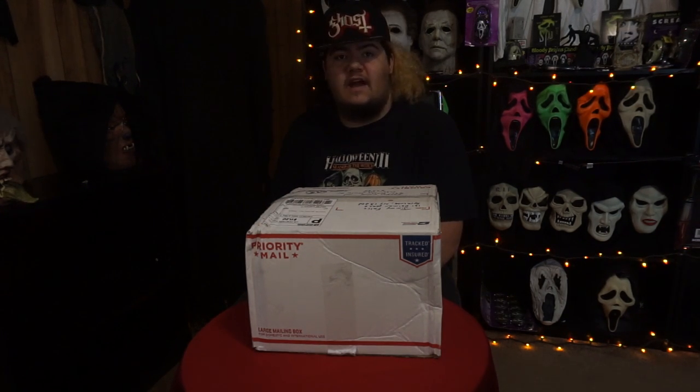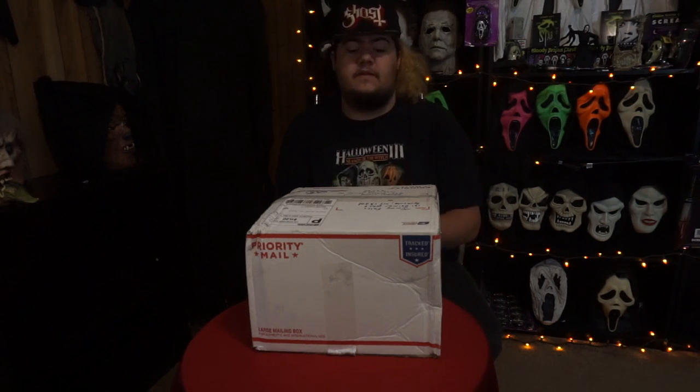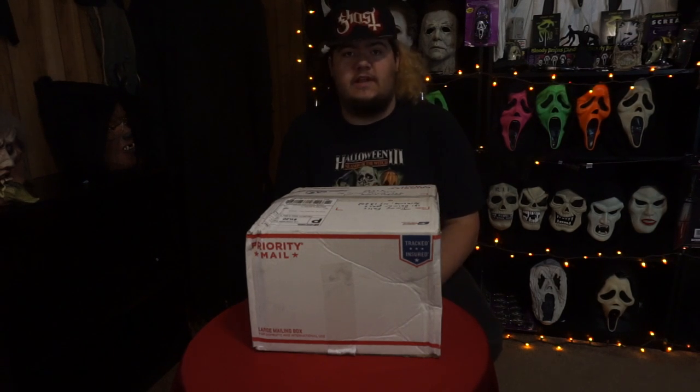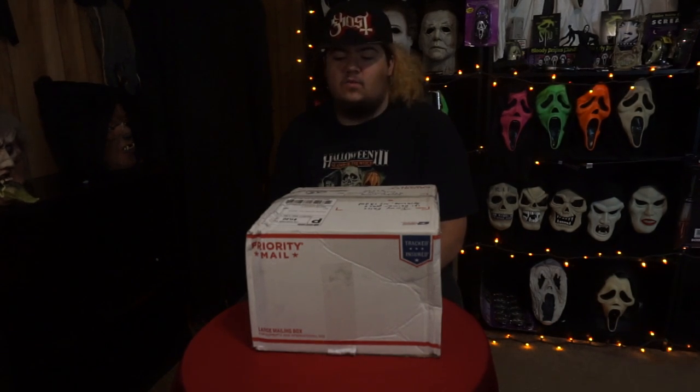I've never seen a picture of this mask. I have no idea what it looks like. I only know what his original one looked like, and kind of the look that I showed him that I'm interested in whenever it comes to Myers masks. I do have a theory as to what's inside of this box, and when we open it we'll see if it comes true or not, but we're going to go ahead and get this bad boy open.